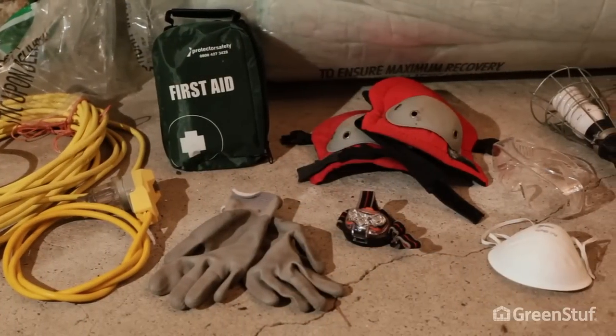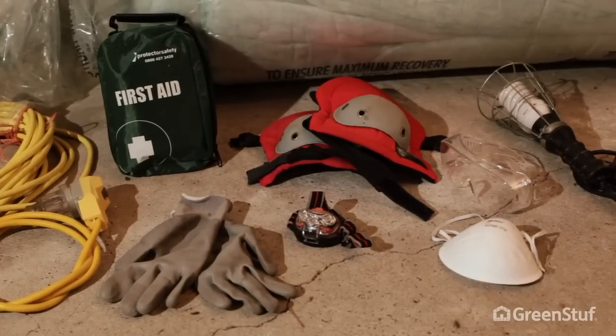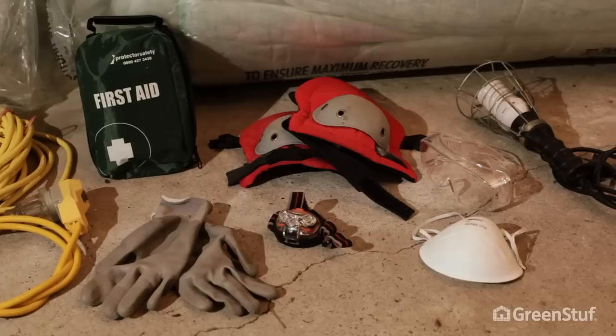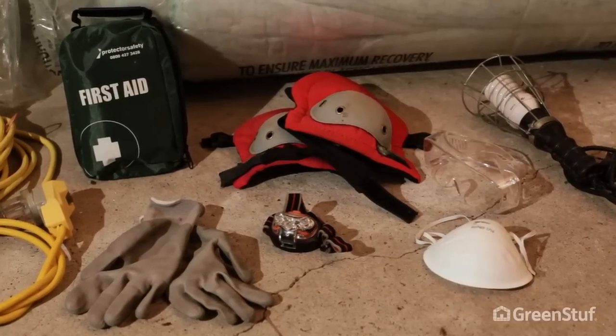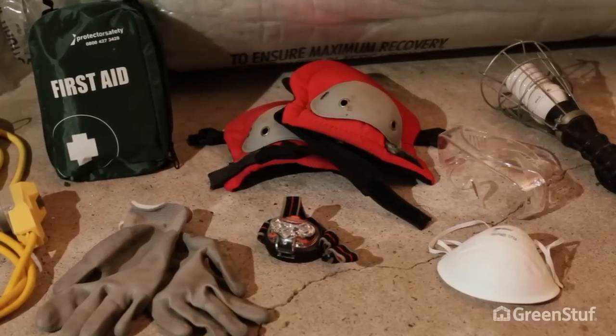Safety is important in order to do the job right, so check you have the appropriate gear before you need it. You should have a first aid kit on site, knee pads and gloves, dust mask, safety glasses, and adequate lighting.